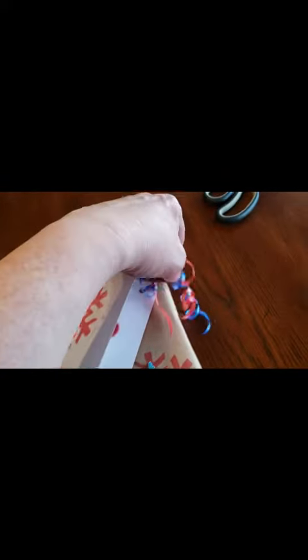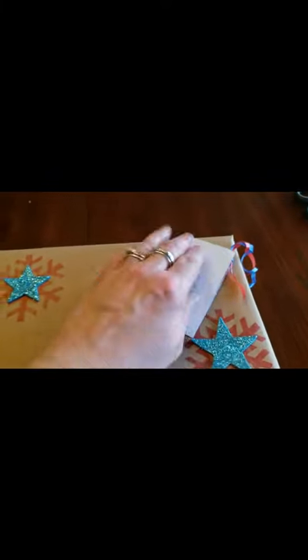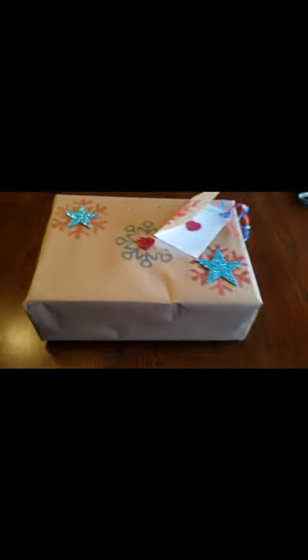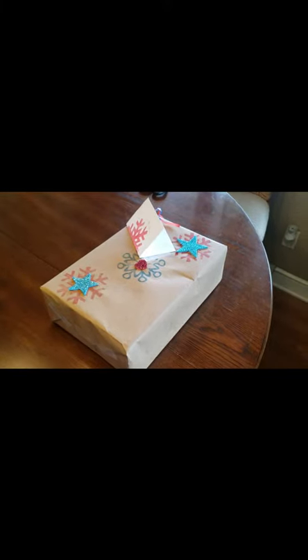I hung some frou frou thingies off the side here, which are really just kitty magnets. I don't use bows because they kill children in Antarctica. I hope you really enjoyed watching me do my little craft, because I'm not a crafter and it's easy — anybody can do it!